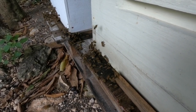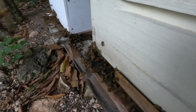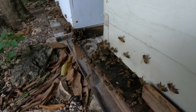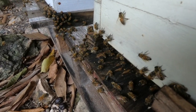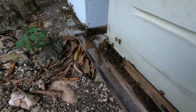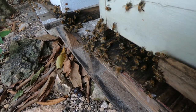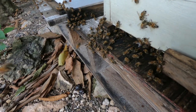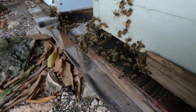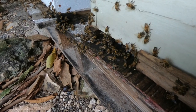This box in particular you're going to see it does have high traffic. One other thing to notice: if you look closer, that bee is standing in place but fanning its wings. They do that for two reasons. One, if the entrance is too hot, they want to circulate cool air — they fan to take the hot air out of the box. The other reason they do this is to reduce the moisture content that is in the honey.